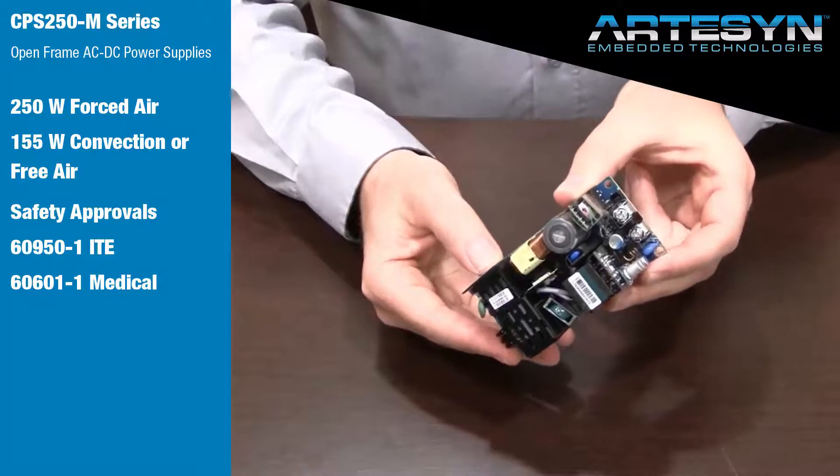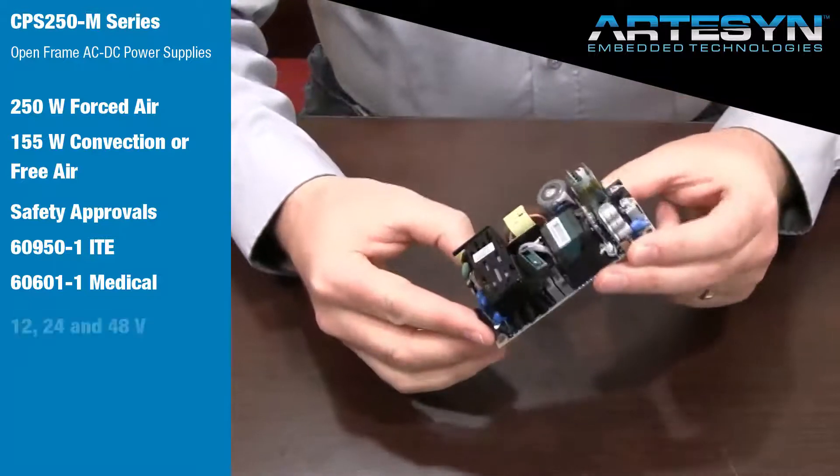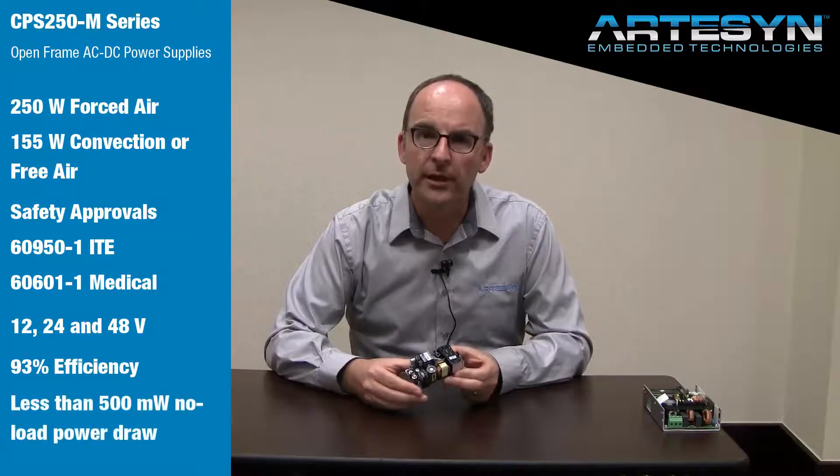It comes standard in 12 volt, 24 volt, and 48 volt models. The high efficiency design has over 93% efficiency at full load and also very low no-load power draw — less than 500 milliwatts when no load is applied to the outputs.